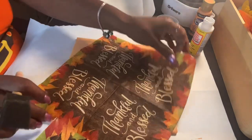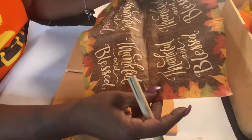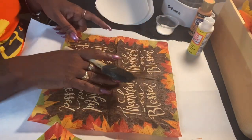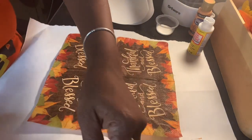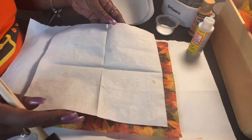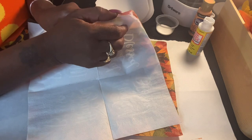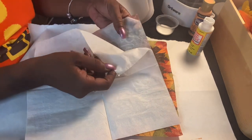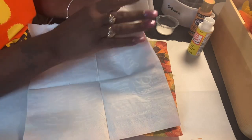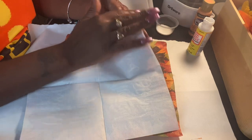Now for the napkins. As you can see, my napkin has four images on it, so I'm going to be able to do four tiles with one napkin as long as everything goes well. To prepare the napkin — this is really simple, you guys — these napkins came out of the Dollar Tree. You're simply going to peel back the layers. This is a three-ply napkin. To get the plies loose, simply put a little water there on your napkin.